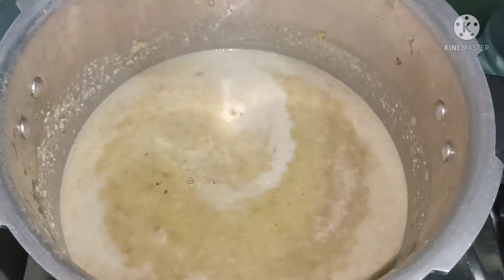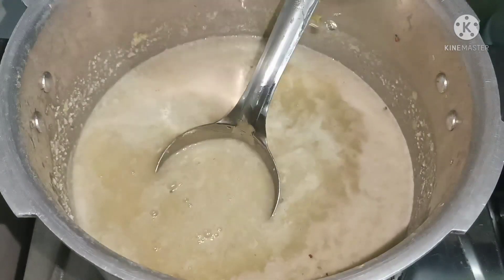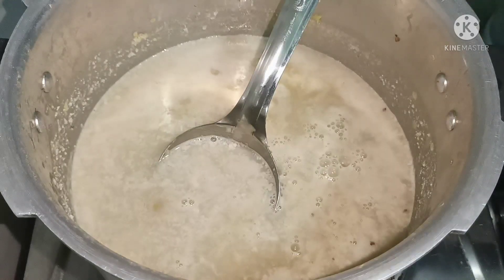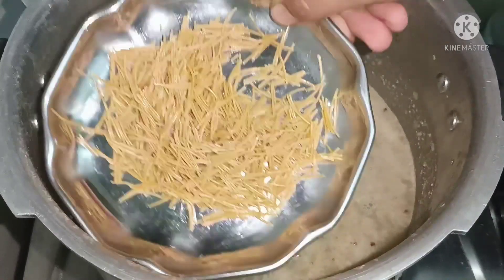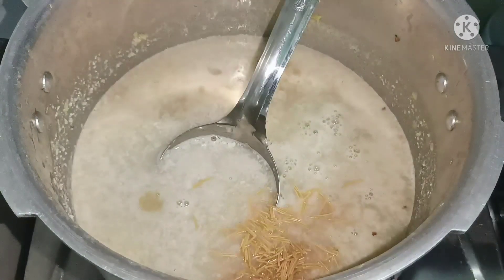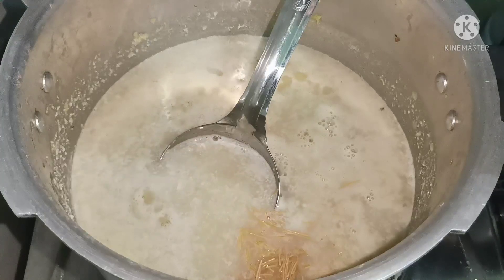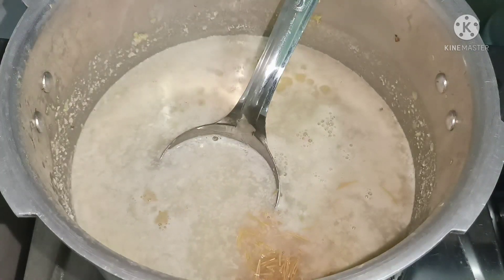Now we will mix this in a bowl. We add a bit of salt. We're going to mix it in a bowl with salt.